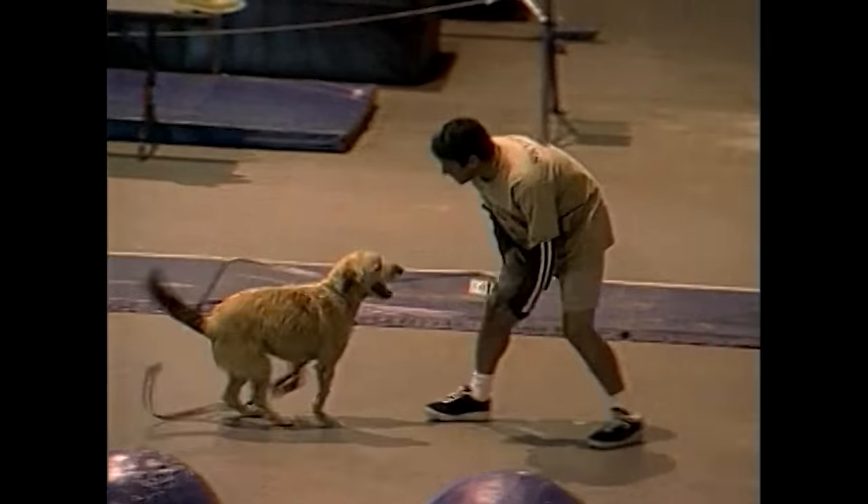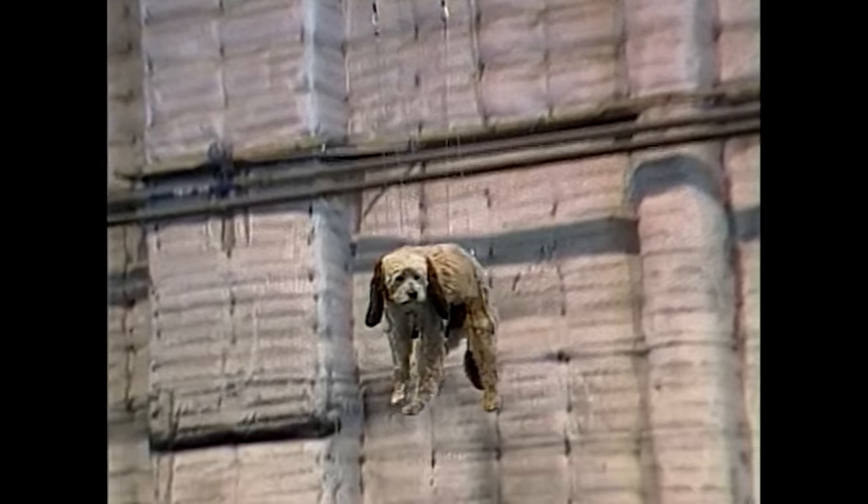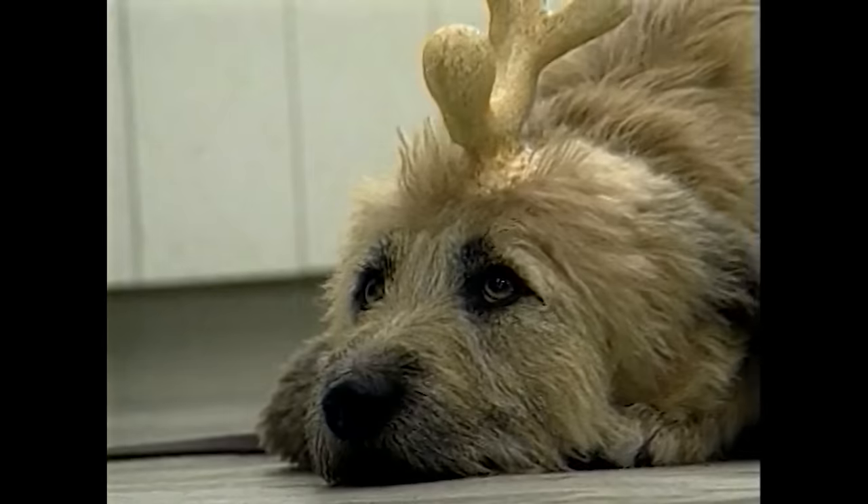The dog who played Max was actually a female, and she was saved from a dog pound because she was the most responsive to the trainer's commands.